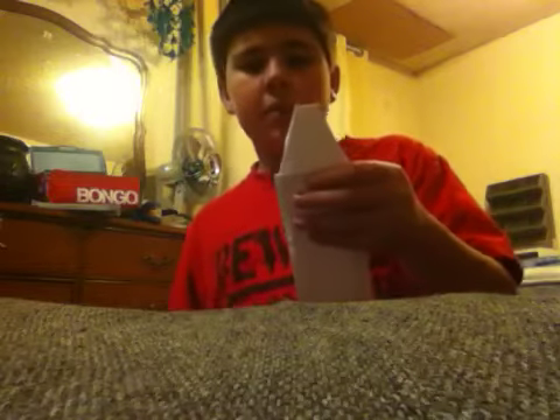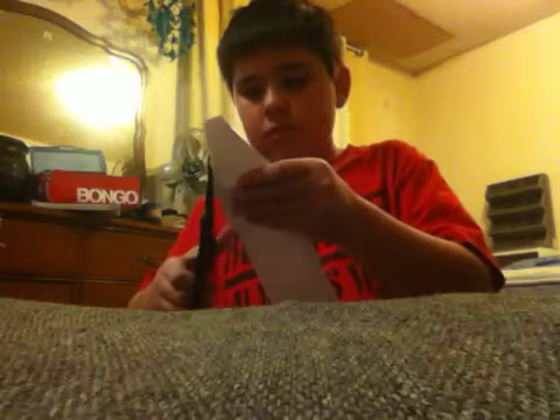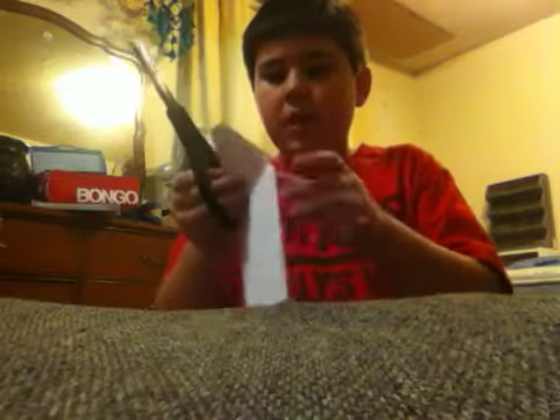Actually, you can make this a little bit smaller. I'm going to make them a little bit smaller.